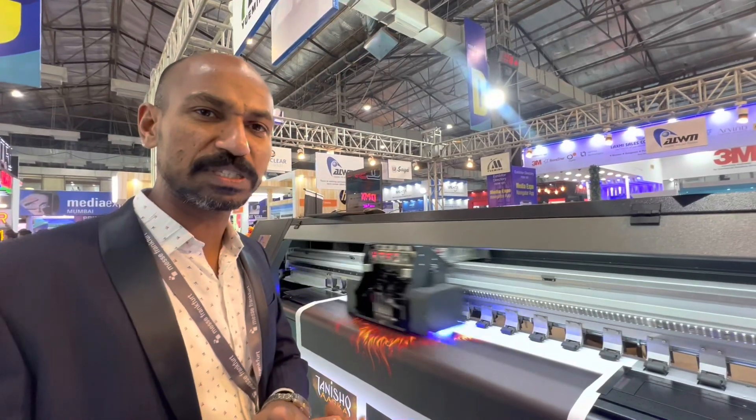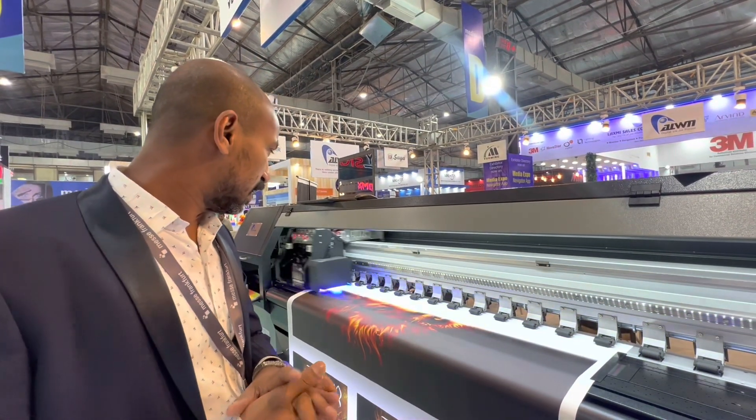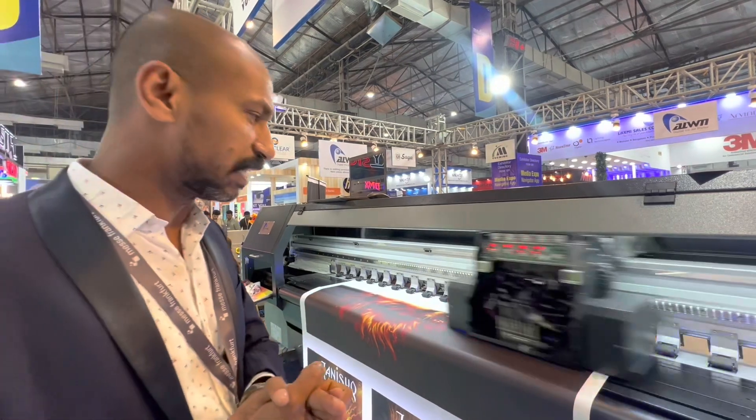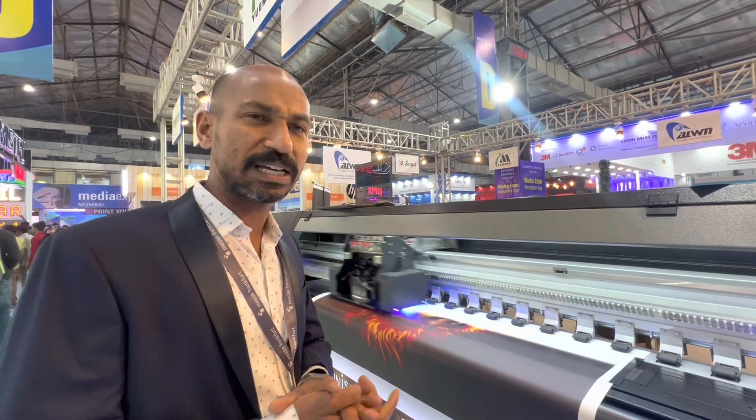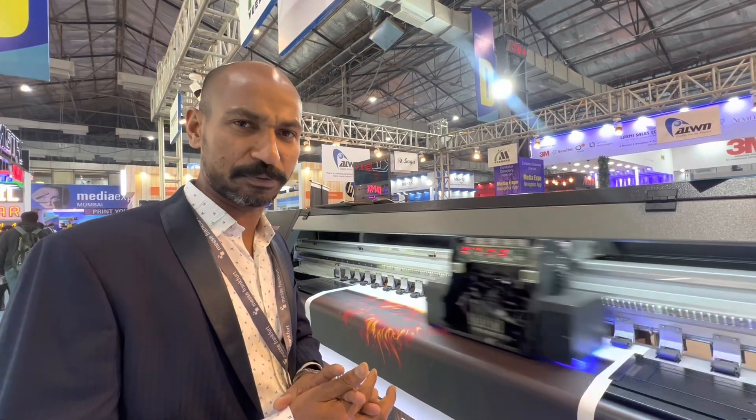The head used here is the Konica 1004A. This machine has a speed of 600 square feet per hour, and the printing cost is roughly 5 rupees per square foot.